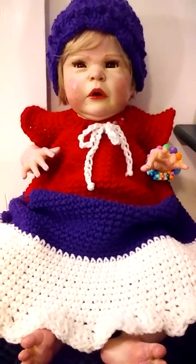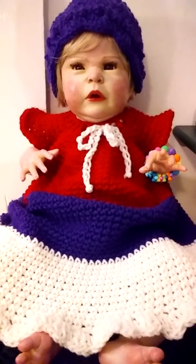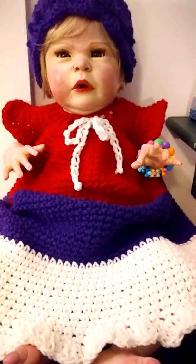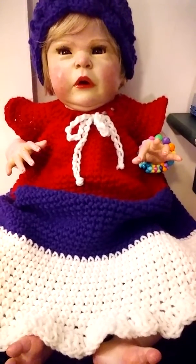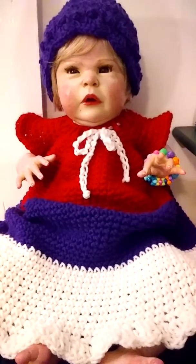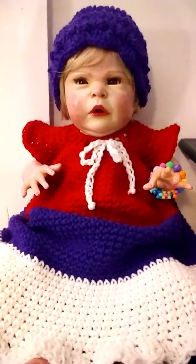I don't know if the colors are coming through the camera. It looks like red, white and blue but it's not. It's like a dark scarlet red and then a royal purple and then a white, and then a white tie at the neck and a royal purple little crocheted hat.